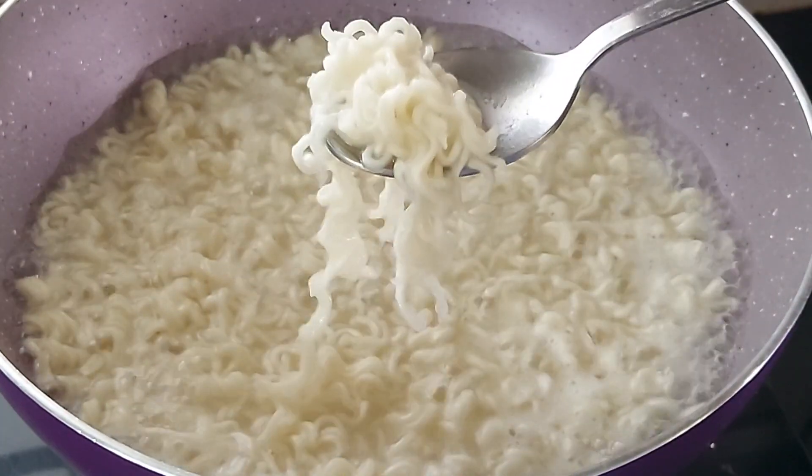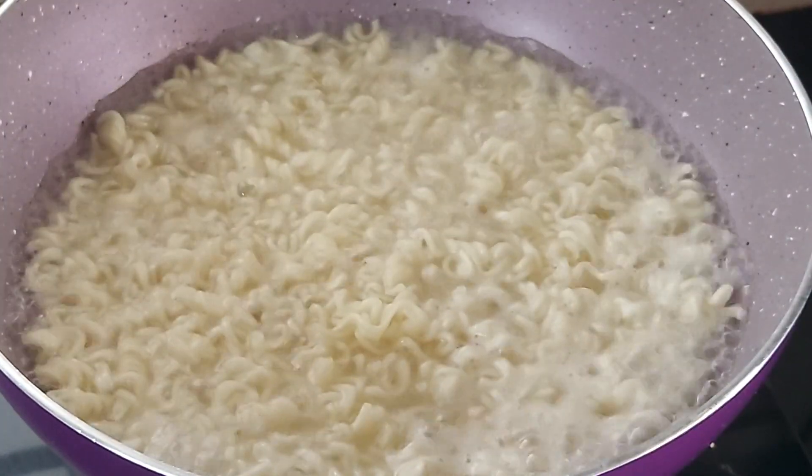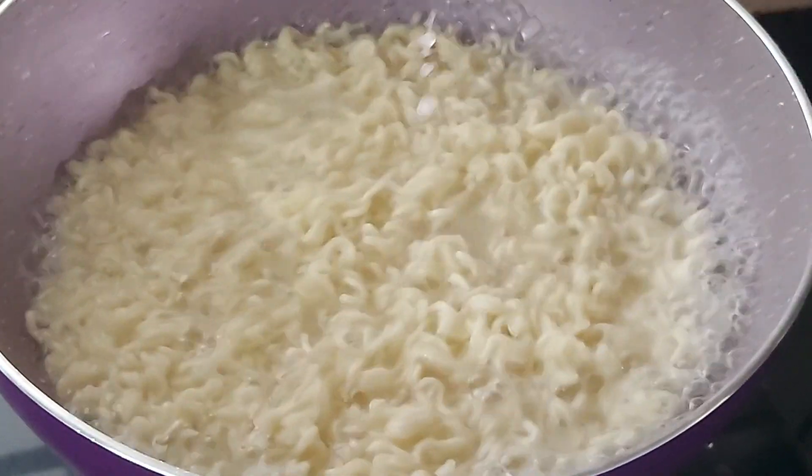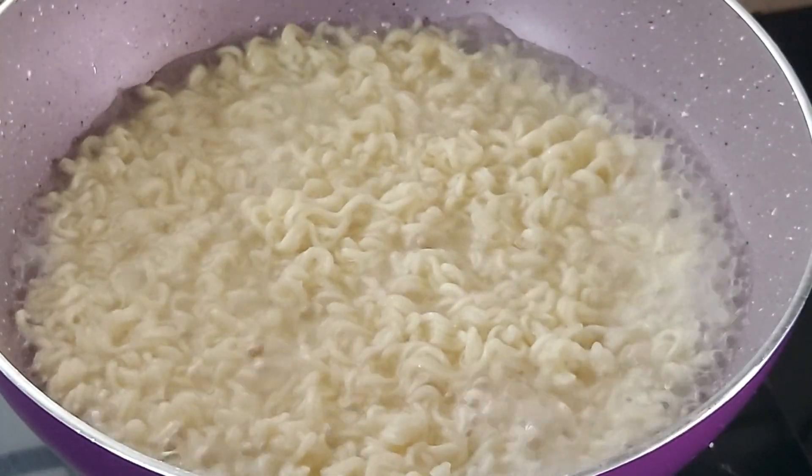It will be very easy for those who make Maggi regularly to not overcook the noodles — turn off the heat when they are cooked properly. The noodles are cooked and now I will drain the water and keep them aside in a sieve to cool down.